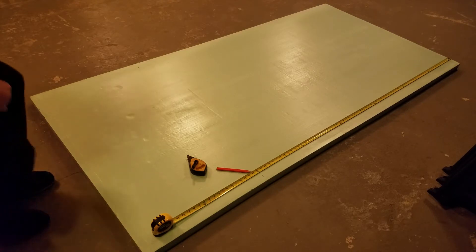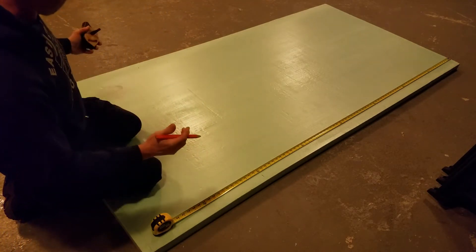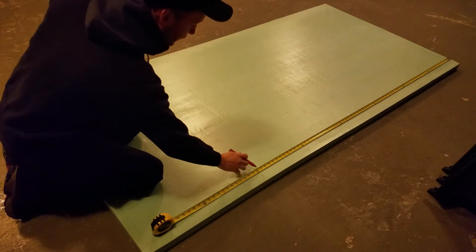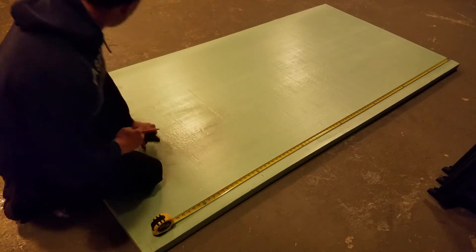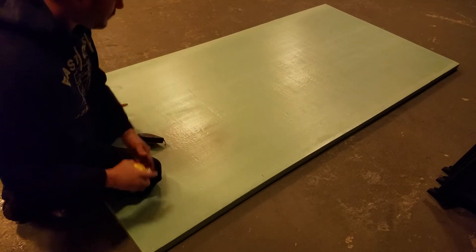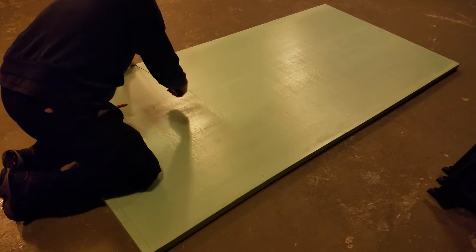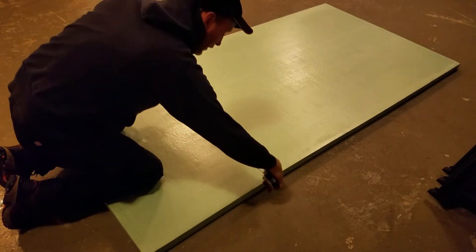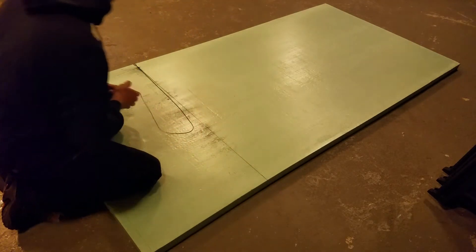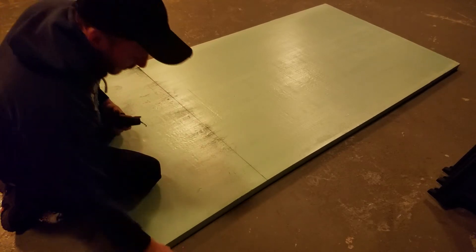So the first thing would be to measure where you're going to cut the second panel that you're going to glue on for your bottom. Here I measured 6 feet and I've marked it. I did the same thing on the other side. Take the chalk line — this is just a mark where to cut. And now I have my cut line.